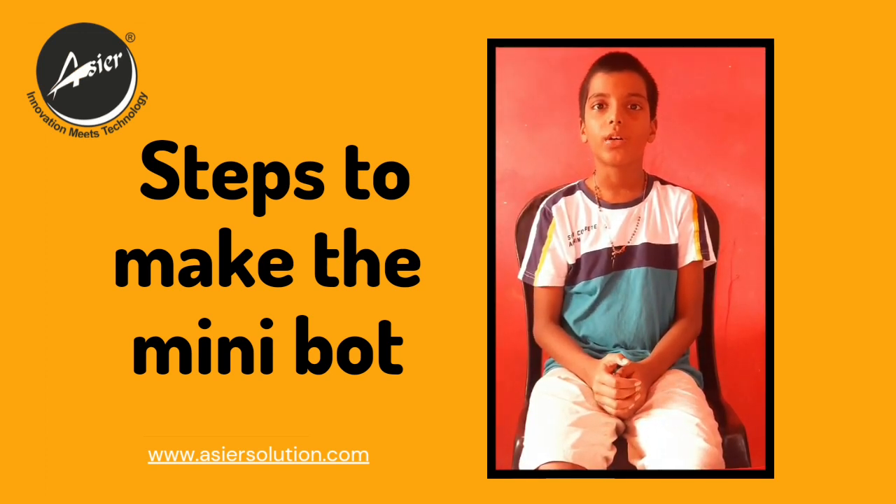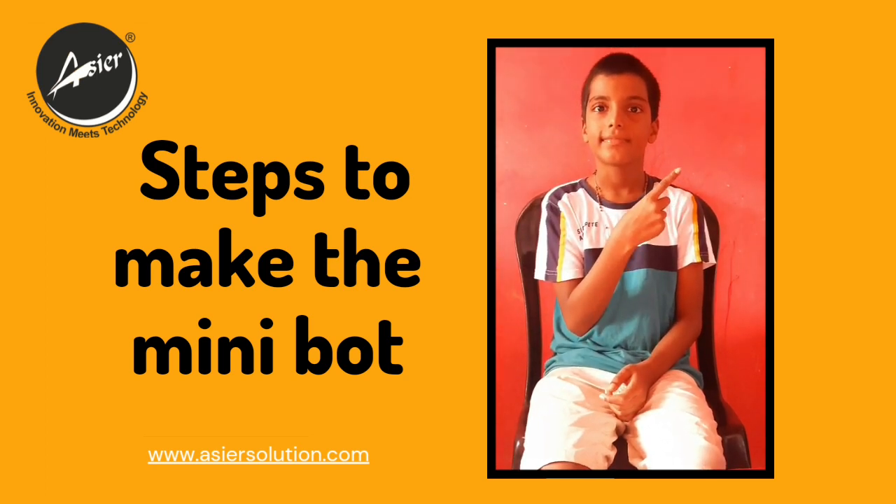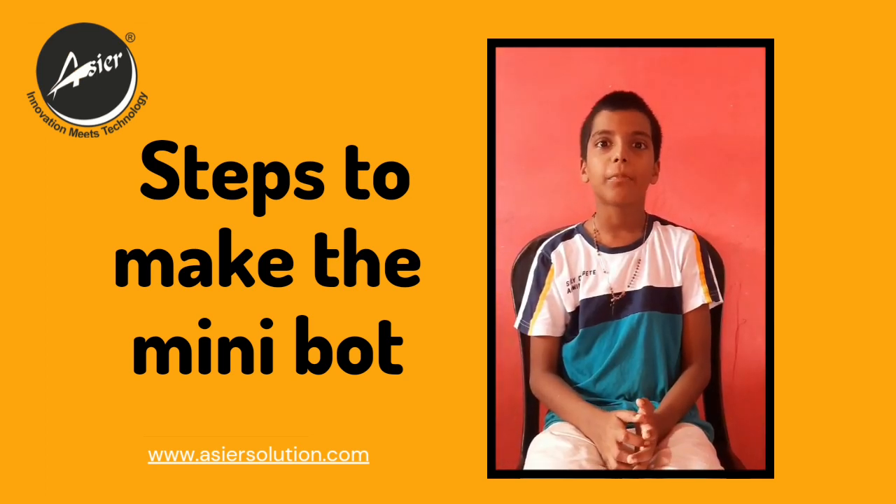Now we saw how it works, let us make it. Let us start making the body of the robot.